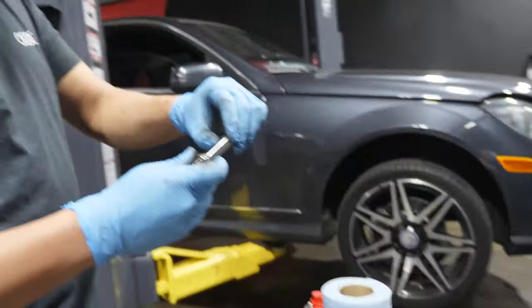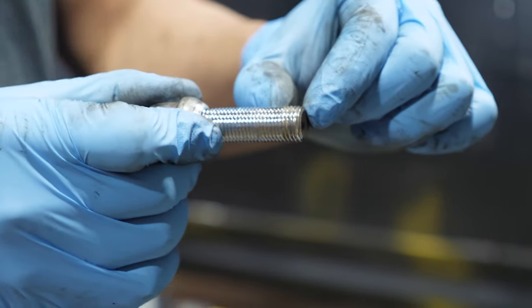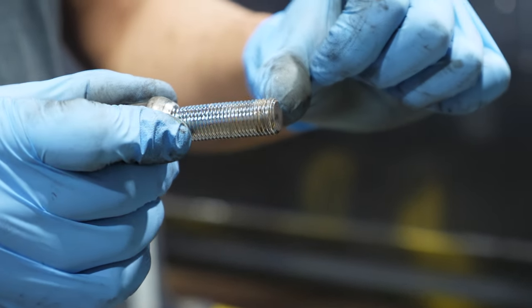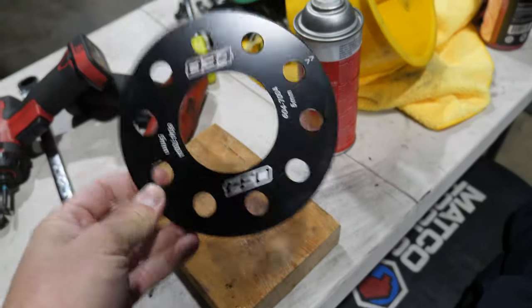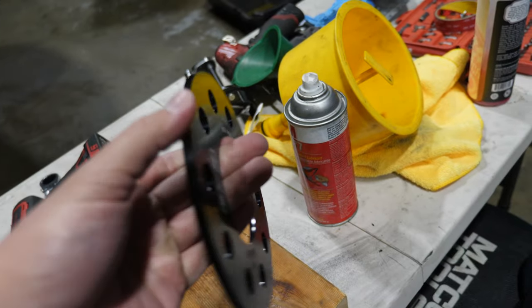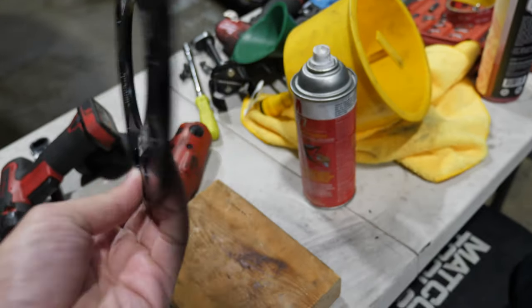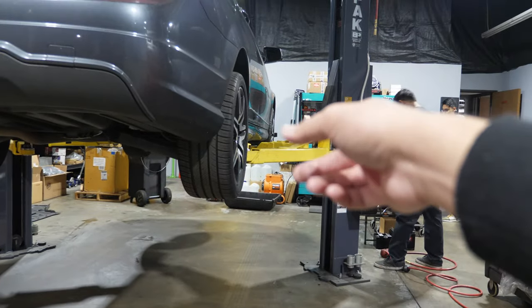So let's say the factory bolts are this length — adding a 5 mil spacer pushes the wheel out so maybe only this much is grabbing the hub, which means it's not as safe. We need longer studs and an actual proper spacer that actually fits the car, because these are 034 Audi spacers. Only the 5 mil fits without the center bore issue.